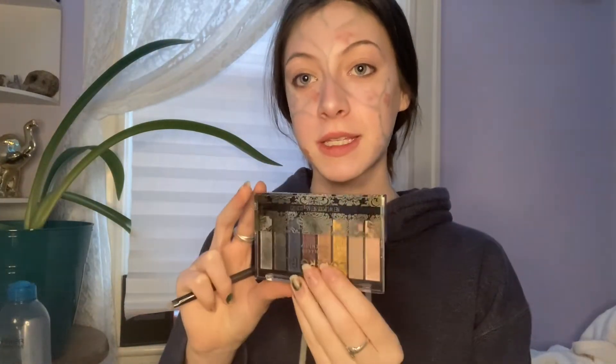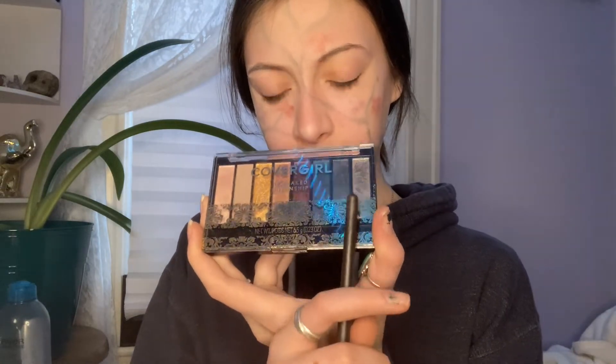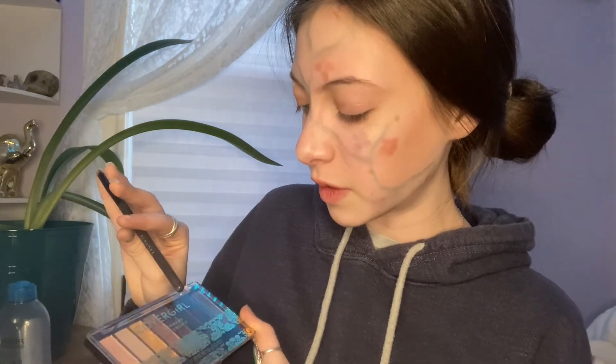Now I have this — and I think I'm just going to have to use every single one of these for the eye look because they're kind of all specialty colors: a silver, a gold, this weird bluey-gray shimmer. They're all very sparkly, so I'm going to put this aside to use on my eyes. And that leaves this, this, and this giant palette.